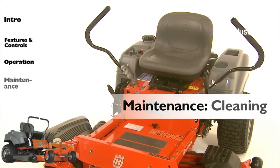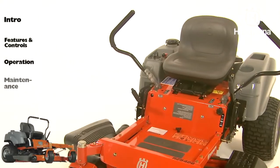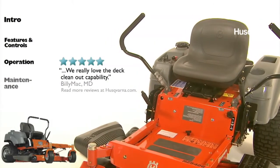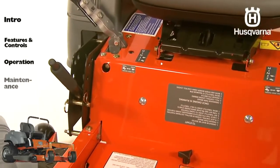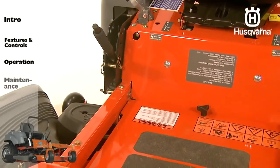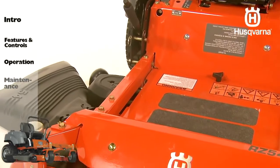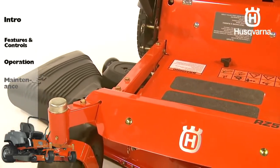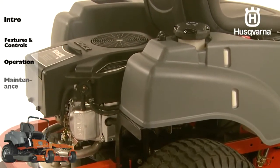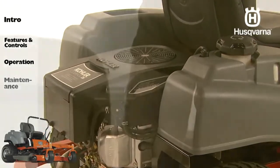Regular cleaning, especially under the mower deck, will increase the machine's lifespan. Make it a habit to clean the machine directly after use, after the engine is cooled, but before the debris sticks. Do not spray water on top of the mower deck. Use compressed air, a brush, or a hand-held blower to clean the top side. Regularly clean the underside of the deck with normal water pressure. Do not use a high-pressure washer or steam cleaner. Avoid spraying the engine and electrical components with water.